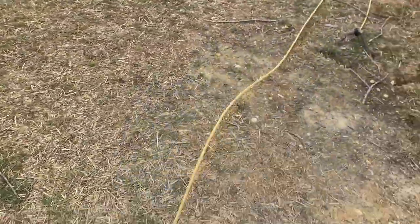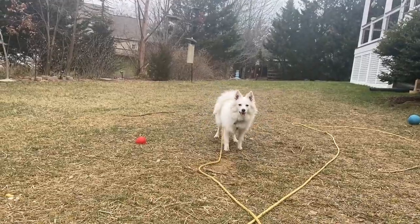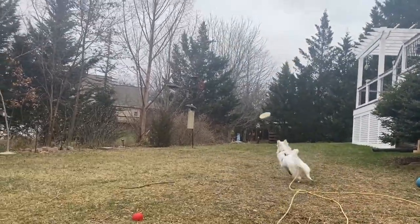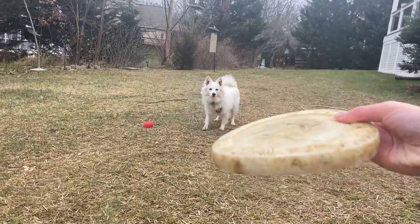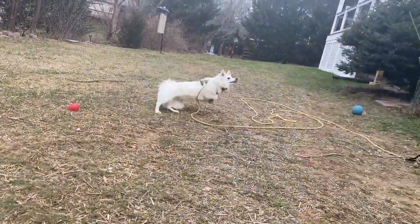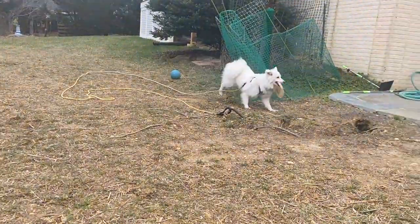I know that now that I've got the phone camera out, she's not going to do any tricks. We're going to get the good shot. Ah, so close. You're a little bit too close to me though. You have to be ready for it. Did you see it? Out of midair!